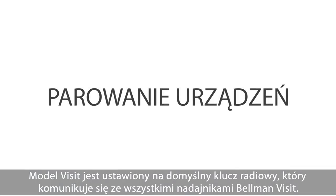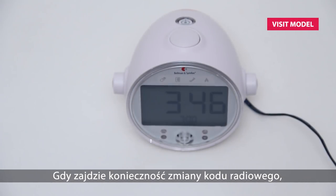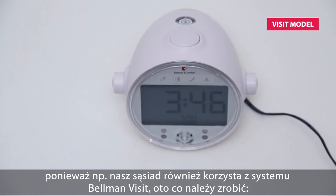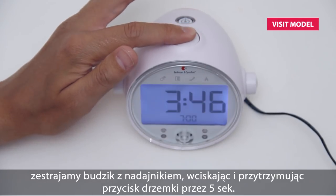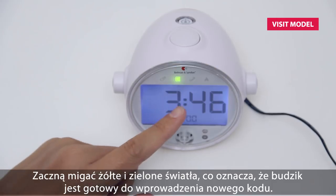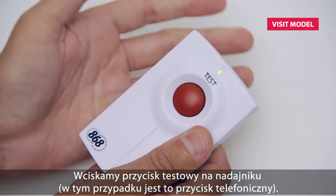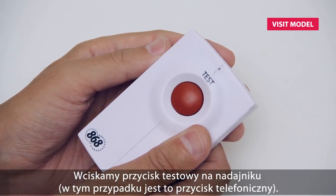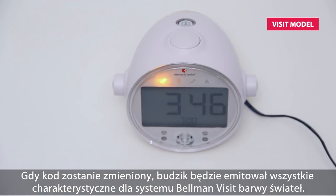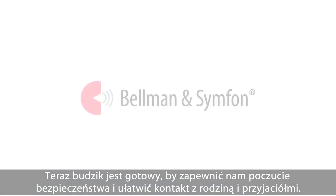The Visit model is set to a default radio key that works with all Bellman Visit transmitters. If you need to change the radio key — for instance, if your neighbor also has a Bellman Visit system installed — this is how it's done: pair the clock with a transmitter by pressing and holding down the snooze button for five seconds. The yellow and green lights will start to blink and the clock is ready to receive a new radio key. Then press the test button on your transmitter — in this case a telephone transmitter. When the radio key is changed, the clock will flash in all four distinctive Bellman Visit colors to let you know. Now the alarm clock is ready to keep you safe and connected with your friends and family.